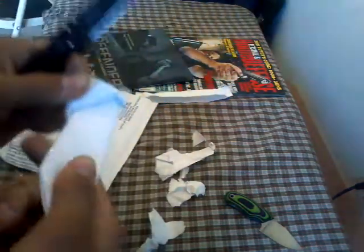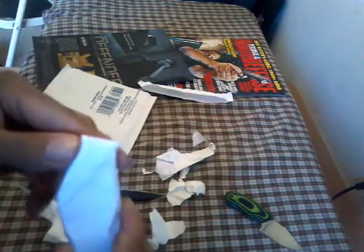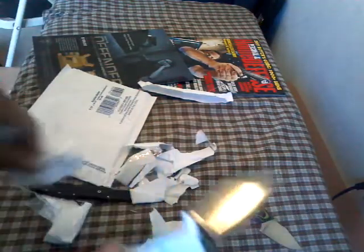All right, let's see what we got on this one. Man, that looks sweet — that's like a little mini Tonto.